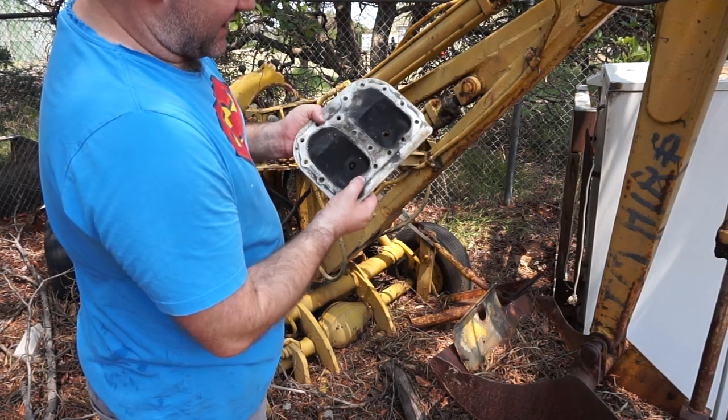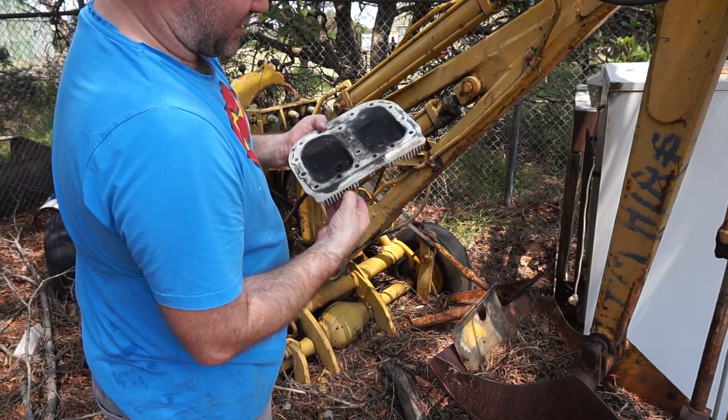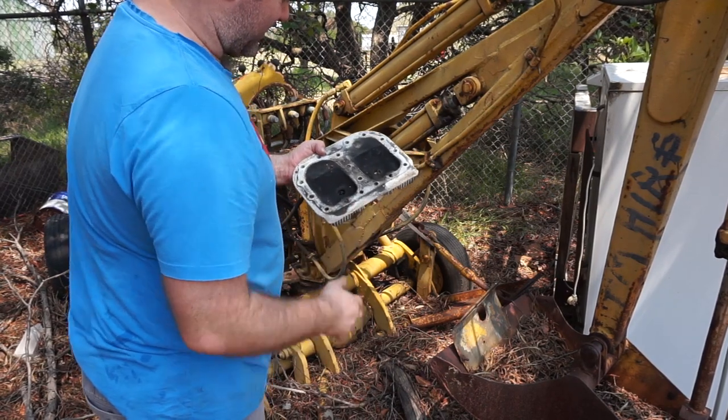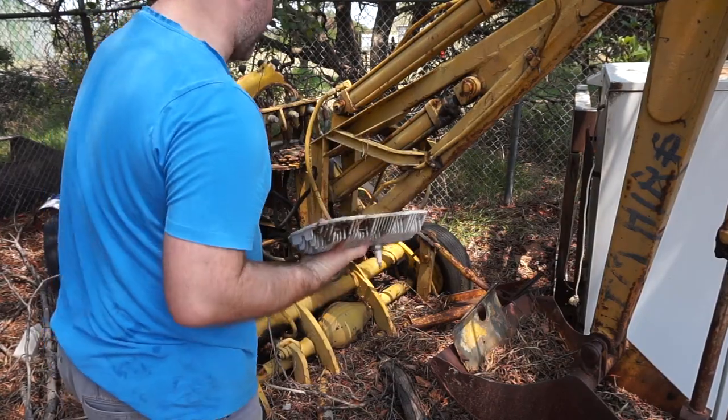Maybe that's why — this broken stud here — the other part of that might be stuck inside the old engine block. Maybe that's why it got taken off in the first place. I'll leave it in there for the moment, but it's usable, so I'm going to take that inside to stop it getting any more weathered.